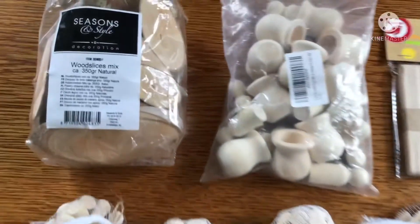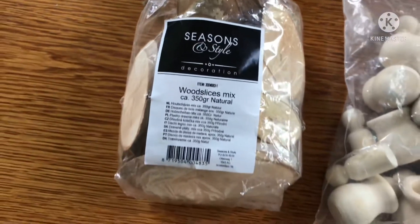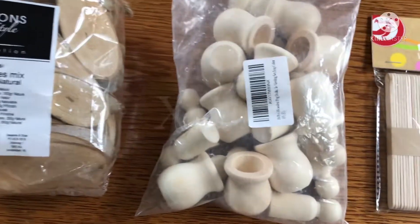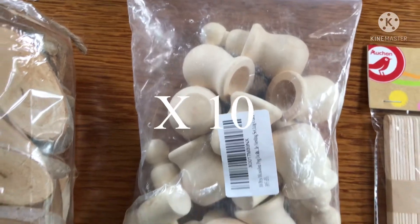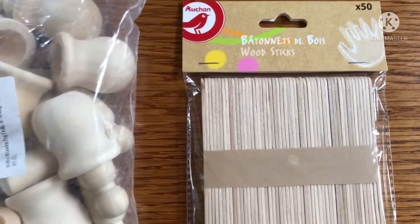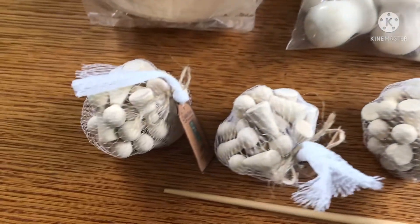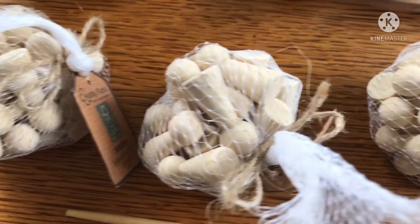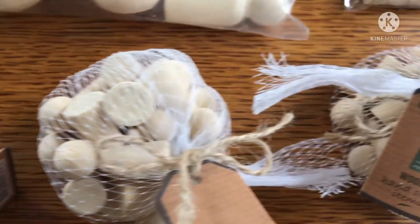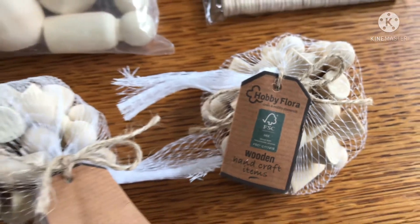For this project you're going to need some wood slices, preferably in different sizes. You're also going to need some peg dolls — these are the ones that come with the little pots. You're also going to need some popsicle sticks; here I have 50 but you're actually going to need 55. And you're going to need 55 tiny peg dolls. The links to the supplies will be in the description.